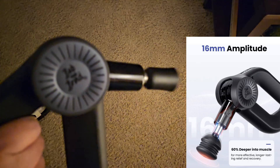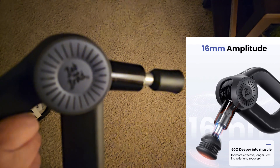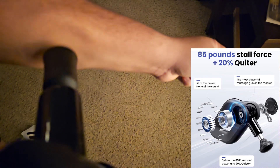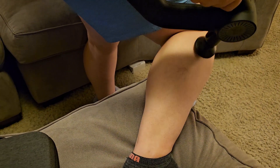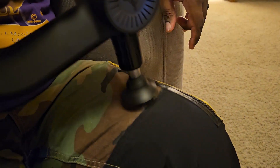The D6 Pro has the industry's highest 16-millimeter amplitude and over 85 pounds of stall force, meaning it's powerful enough to give you a deep tissue massage and reach up to 80% of your body with ease. With all the power it produces, it's still pretty quiet, and a full charge will get you four hours of continuous use.